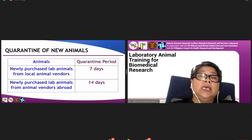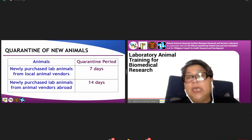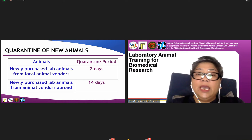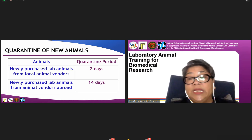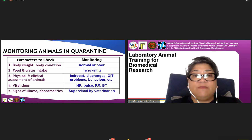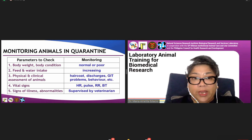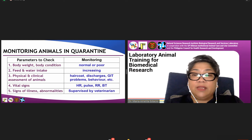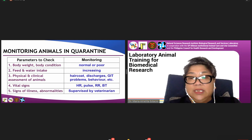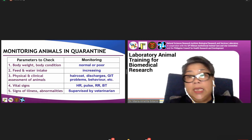For purchasing of animals, you need to quarantine them whether you buy locally or from abroad. Local animals require a seven-day quarantine period so they can acclimate to the new environment prior to use. Animals from abroad require a 14-day quarantine period. Monitoring is the role of the lab animal caretaker and facility veterinarian, who check health parameters such as body weight, body condition scoring, feed and water intake, and physical and clinical assessment. Only healthy animals should be used for any research purpose.